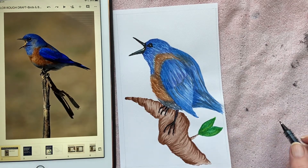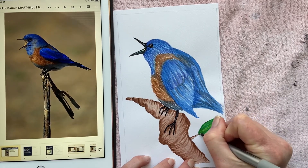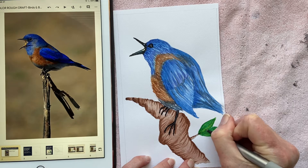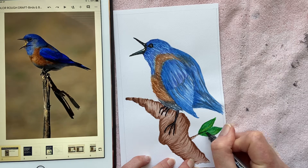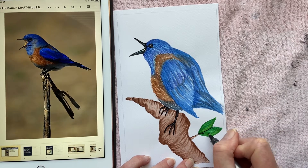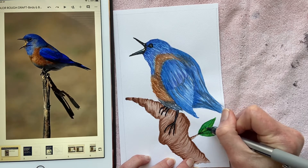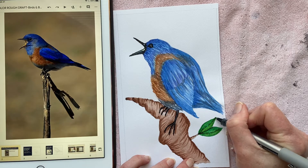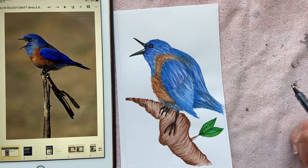I think I'm going to try putting a few little lines in the leaf just to show the distinction between the two leaves, and maybe just a few details up the middle. That's optional — whatever you would like to do.